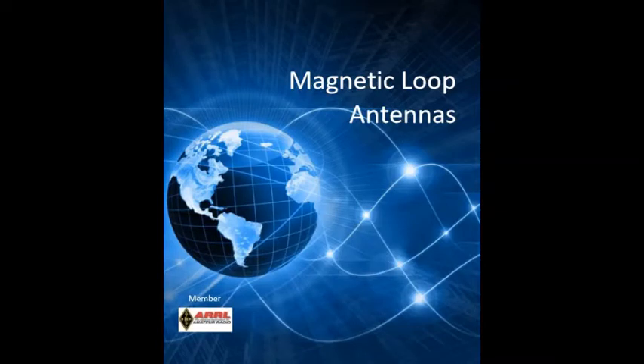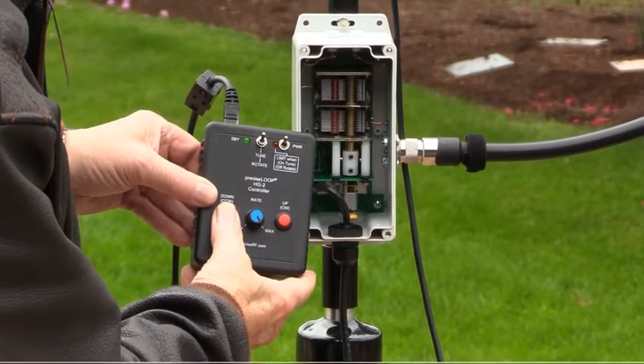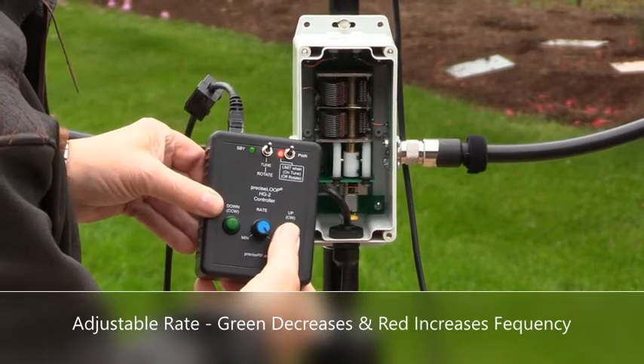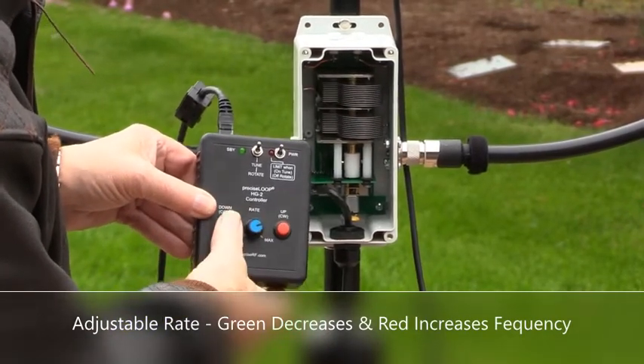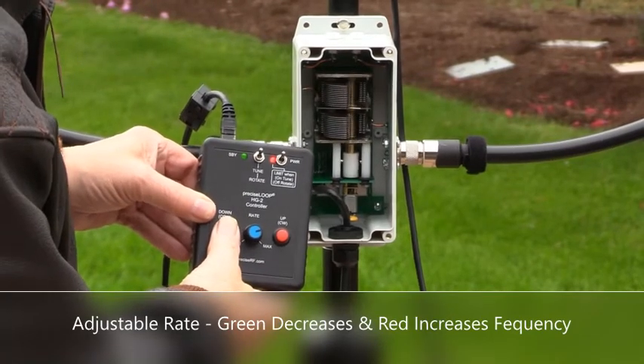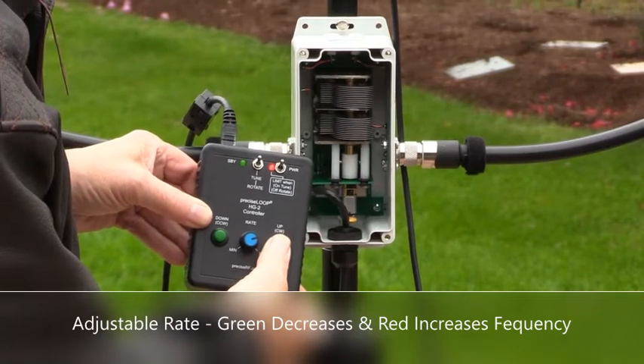The Magnetic Loop Antenna. Magnetic Loop Antennas are well known for their superior selectivity, low noise, and high directivity. Proper design plays a big part in this. It is a very simple antenna — just an inductor formed by a wire loop and a capacitor tuned to resonance.